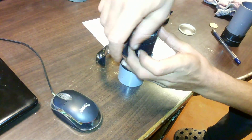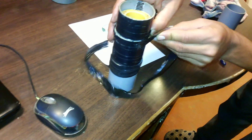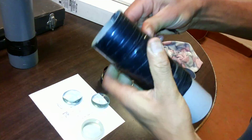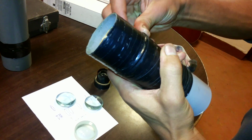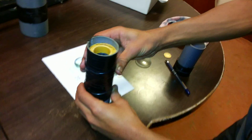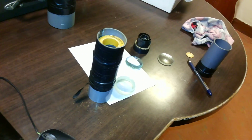Wrap it completely tight — it has to be very tight. Now our eyepiece is ready, which has two convex lenses and one concave lens, placed one like this.